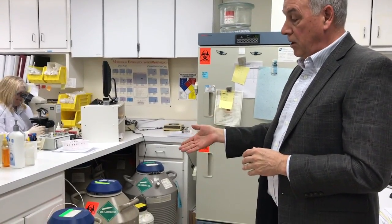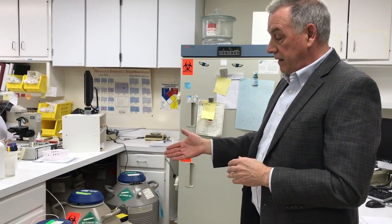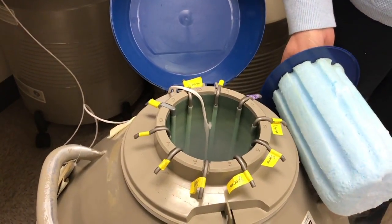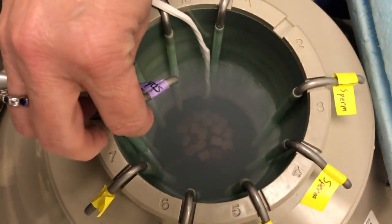The reason we use the smaller liquid nitrogen tanks — they hold 35 liters of liquid nitrogen — is that we think they are more robust in maintaining their temperatures than the large bulk tanks. They have a much longer holding time, a static holding time, which means with the lid closed and the tank full, they'll last over a hundred days maintaining their negative 196 degree temperature.